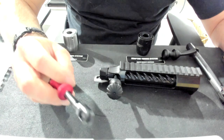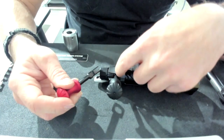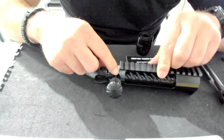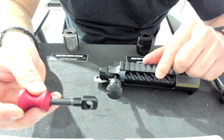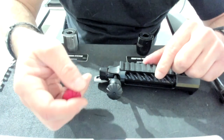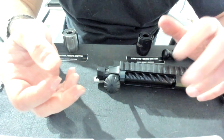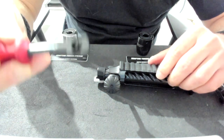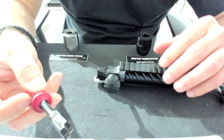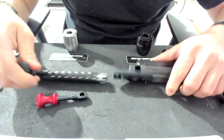Ted also offers another bolt handle that works like any other action you're used to. It has the normal extraction cams that this bolt handle engages. This bolt handle does not pivot — it's static and works just like any other action. So if for some reason you don't prefer the pivoting design, you can get this handle and it will run just like any other action you've used. We'll show how easy it is to switch out in a minute.